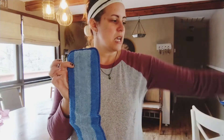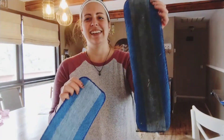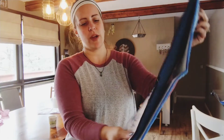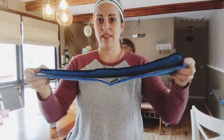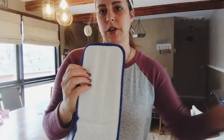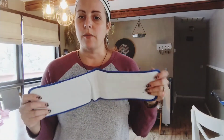It comes with four replacement pads. I want to compare for you the size — sorry this looks really gross because I just took it off of my mop and it needs to be washed — but you can compare the size here. They are practically the same size, so that's great. They also have the material on the bottom that will stick to the Velcro on the mop, which is really great.